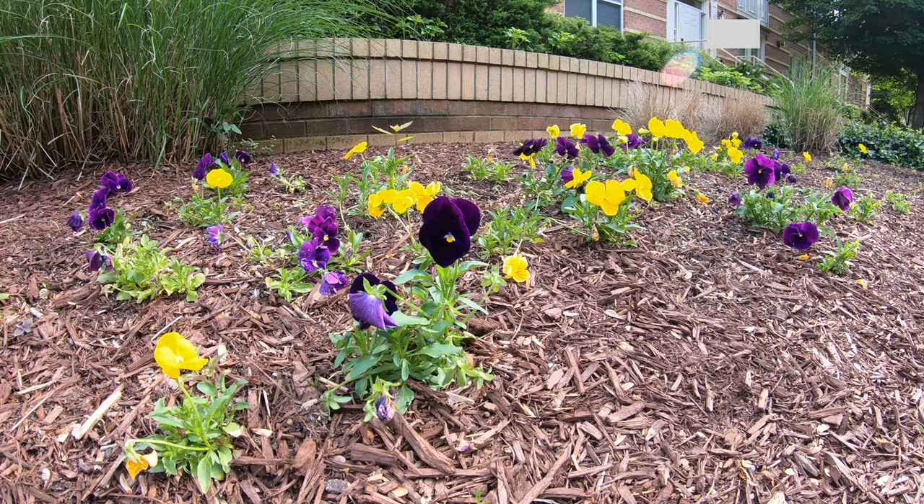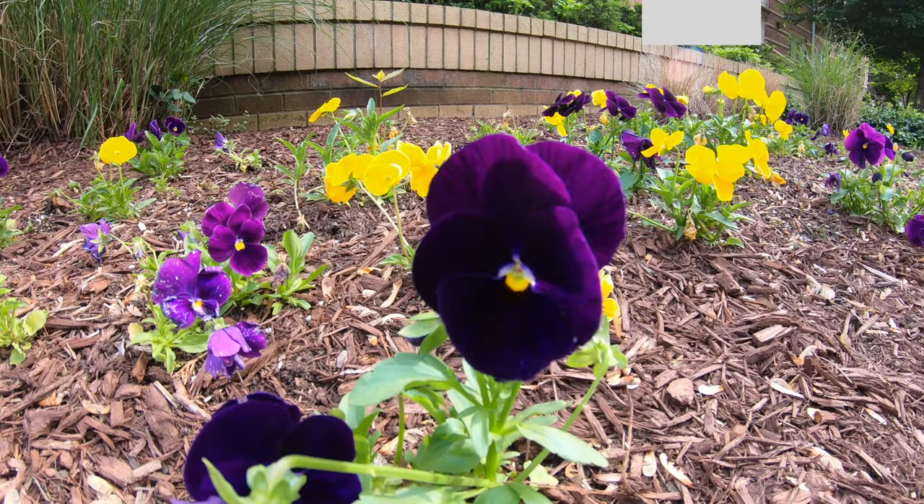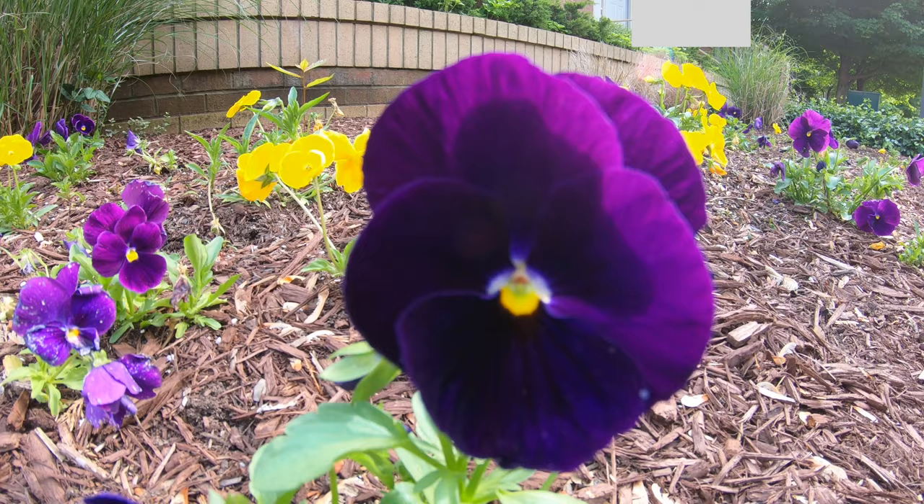I'm out in front of my place now. There's a little flower bed over here, so let's head over to it. We'll point the camera at it without the macro lens and see how close we can get, then put the macro lens on to see how it performs. This is without the macro lens — let's move in a little bit close. Now you guys can get an idea of the frame.